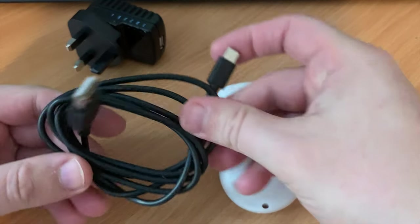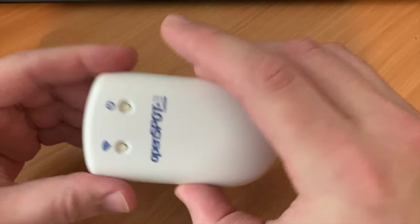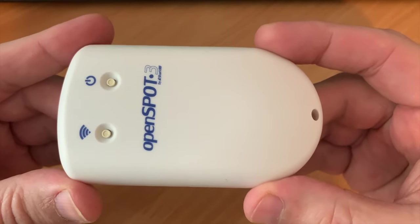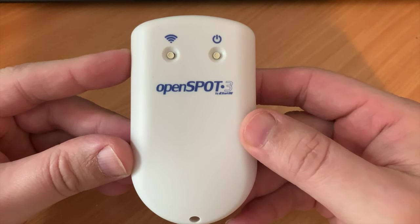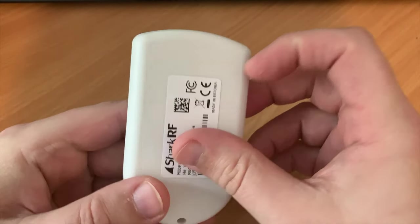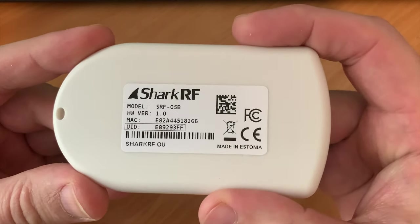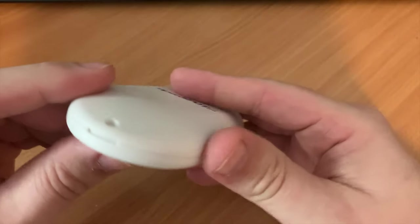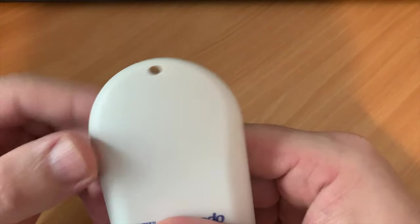For me personally there are two main brand new features which make this stand out above the rest. Firstly, the OpenSpot 3 has a built-in battery, which means you no longer need to be tethered to a power supply when using it portable. The second new feature that I really like, and for me is more useful, is that the OpenSpot 3 supports cross mode with D-Star. This means you can jump onto the D-Star reflectors with your C4FM, DMR, or even your NXDN radio.